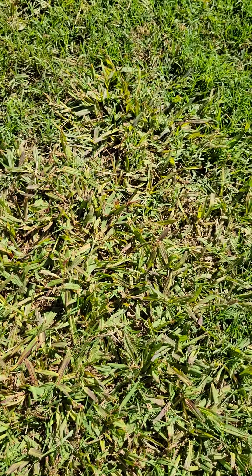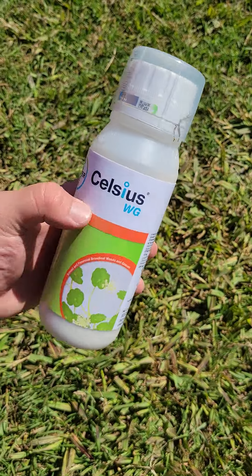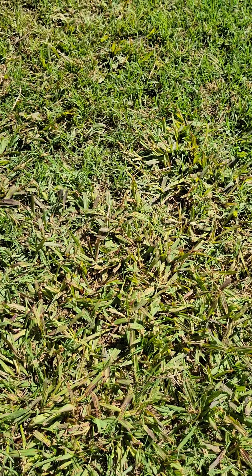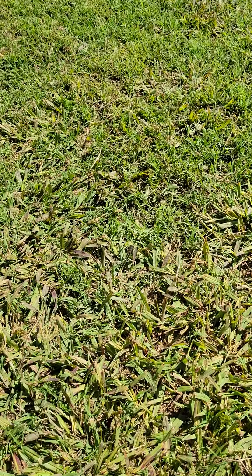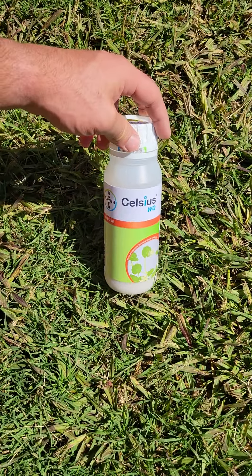Dallisgrass takes a little while to die. Celsius is what I mainly use for that — it's a slow process, but it does a good job at slowing the growth and making it uniform with the rest of your Bermuda lawn, so it's not sticking out three or four inches just a few days after cutting. Try Celsius on your Dallisgrass and tell me what you think.